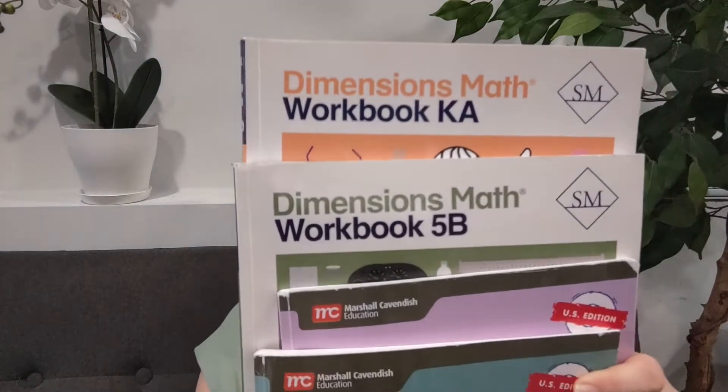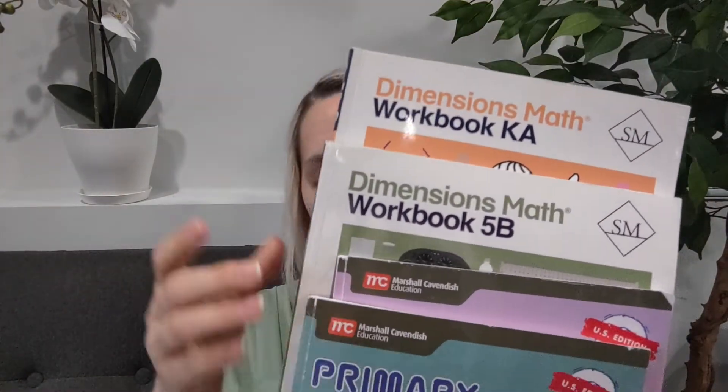I've done two videos on this channel talking about Singapore Dimensions and Singapore U.S. Edition. I also brought up another one that's from a different company but still uses a Singapore method, and I want to dive into the Singapore math and answer some of the questions that come with Dimensions and U.S. Edition. If you haven't seen the two previous Singapore videos comparing the two and mentioning how we use Dimensions, I'd recommend checking those out.